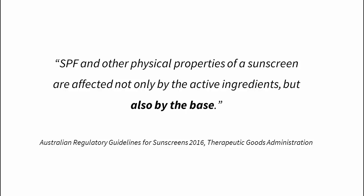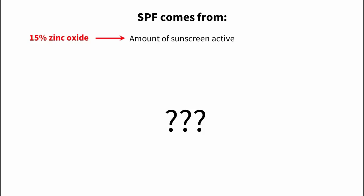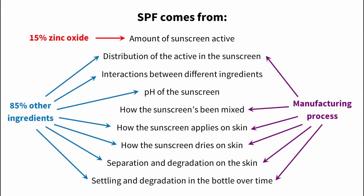The TGA in Australia states in their testing guidelines: the SPF and other physical properties of a sunscreen are affected not only by the active ingredients but also by the base. Cosmetic chemists use the amount of active ingredient as a starting point, but there's still a lot of trial and error before they can make a sunscreen that works. There are a ton of factors to consider — distribution of the active in the sunscreen, interactions between ingredients, the pH, how it's been mixed, how it applies on skin, how it dries on skin, separation and degradation on the skin, and settling and degradation in the bottle over time. The amount of active ingredient is only one tiny part of the puzzle.